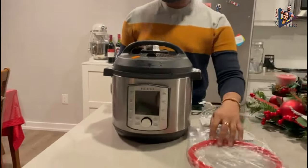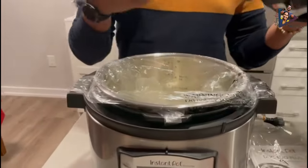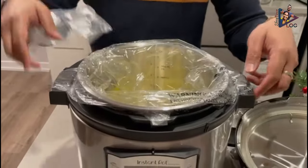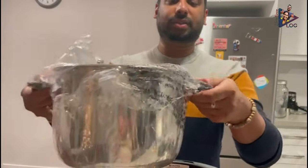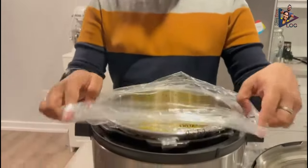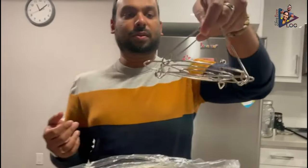So this is what we get inside the box. Let's open the lid and see what's in there. We have this 6-quart pot with easy-to-grip handles on it. And then we have this steamer holder.